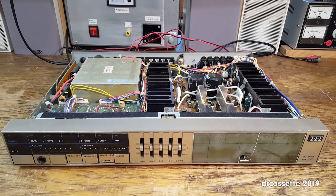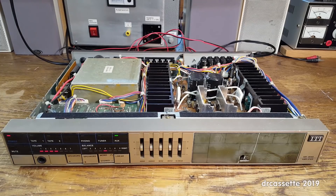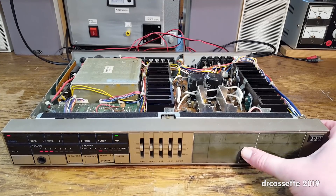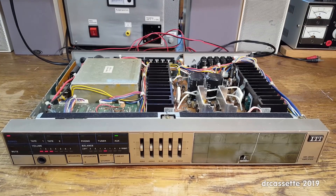I now have the amplifier connected to the CD player and the test speakers. Let's turn it on and see what happens. Where is the AUX input? I think it's here — it's hard to read. Yep, okay. And we have audio. Volume control works. But as I shift the balance towards the left channel, there is no more audio. So there is only audio in the right channel, and in the left channel we just measured exactly zero volts at the speaker outputs. So I have a feeling there is something wrong.